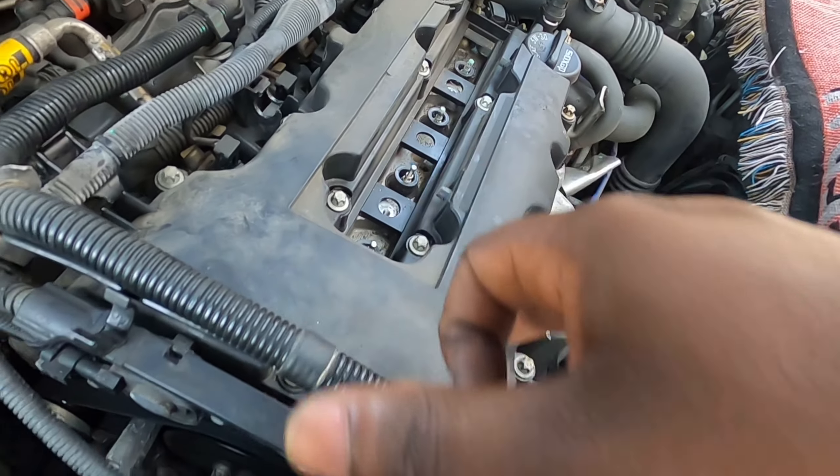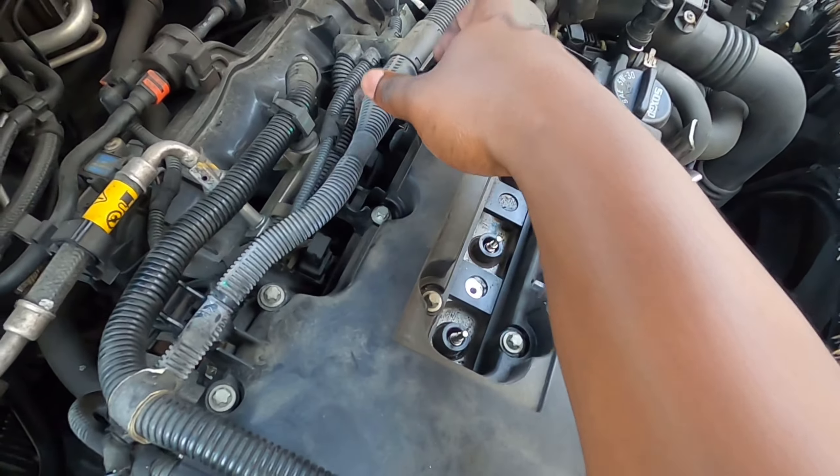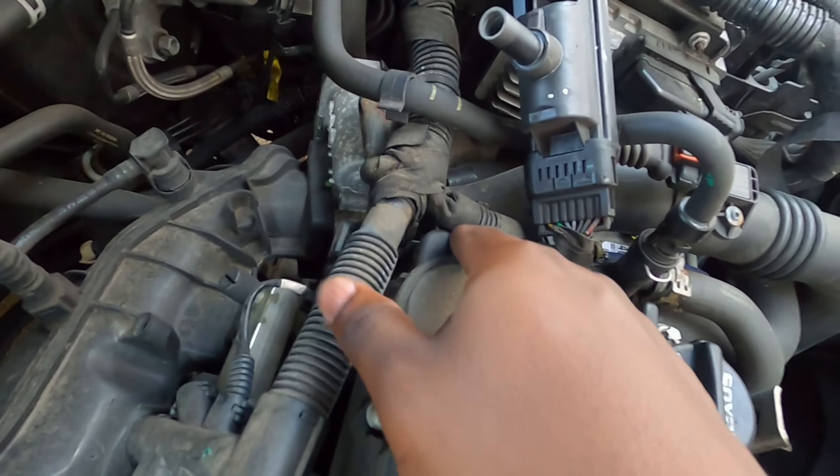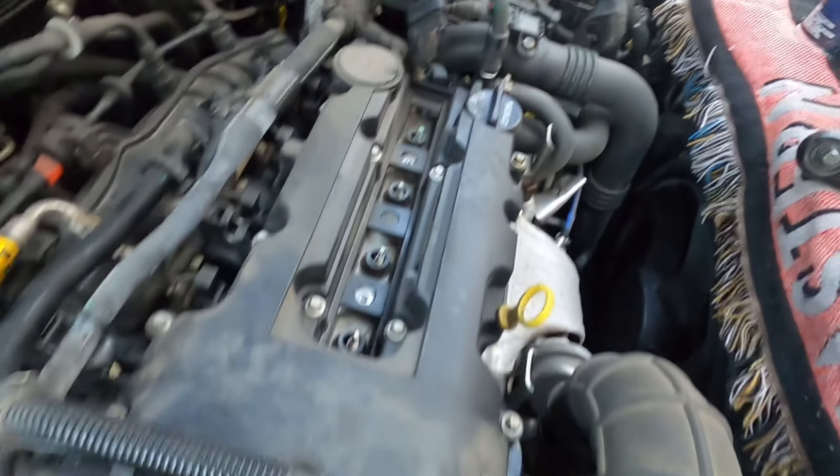Start breaking these bolts loose — that's one, two, three, four, five, six, seven, eight, nine, ten, eleven, twelve, thirteen, fourteen, fifteen. It's like fifteen — I'm at sixteen now.